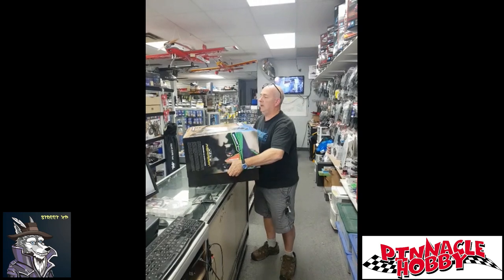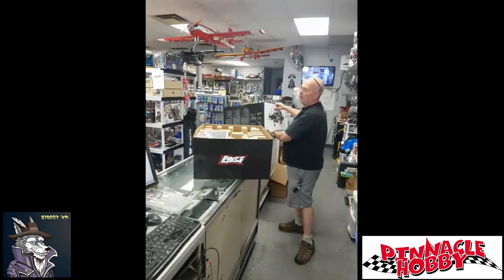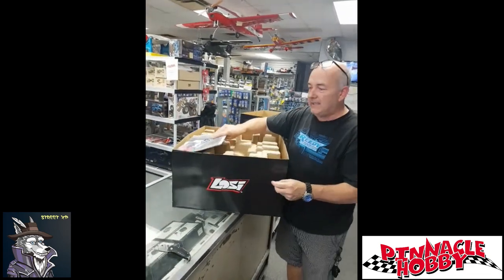Brand new dirt bike from Losi. This one is a little bit different than the ones in the past. The electronic gyro in this one is actually in the frame.